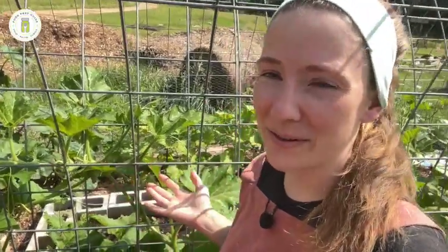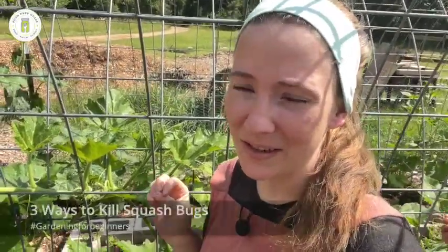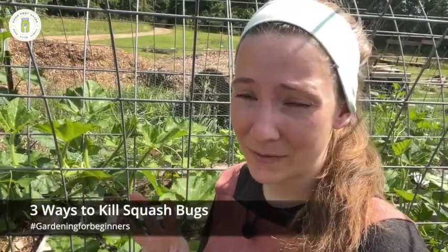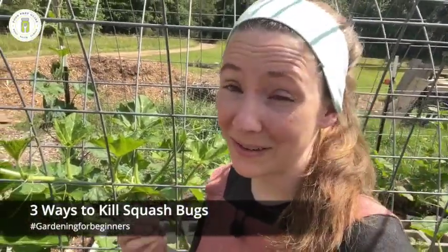Hey friends, welcome back to Food Prep Guide. We're out in the garden today with my zucchini Rampicante plants - it's in the squash family. If you've ever grown squash, you know the number one issue is squash bugs. I have three ways to deal with and kill squash bugs that have worked for me. One I just discovered this year and it's one of those things where it's like, why have I not thought about this before?